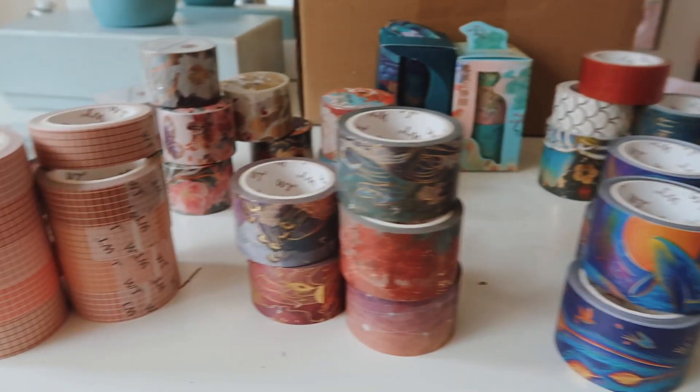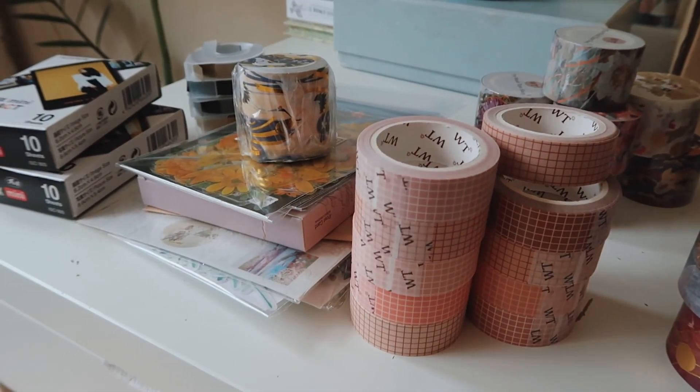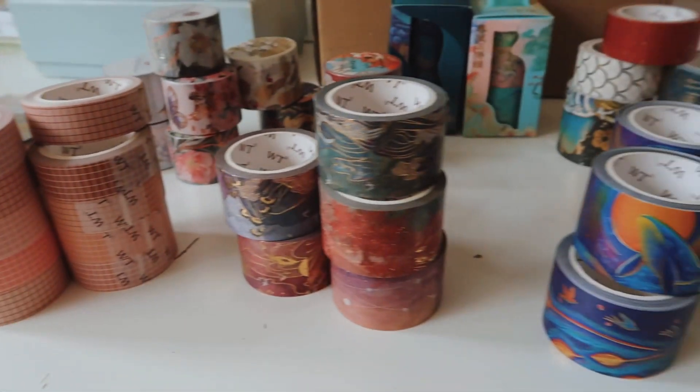This is essentially a washi tape and sticker haul. I really hope you enjoyed it - I really geek out on stationery and this kind of stuff. If you did enjoy it, please give the video a thumbs up. If you've got any questions, leave them in the comment section below. Don't forget to subscribe for more videos and I'll see you soon. Have a lovely day, bye!